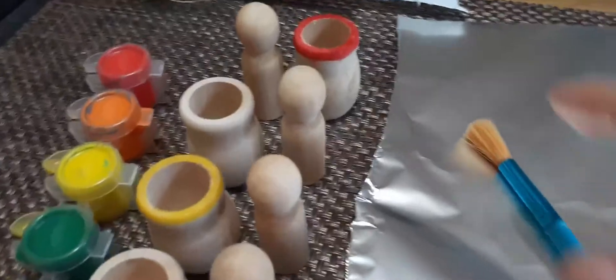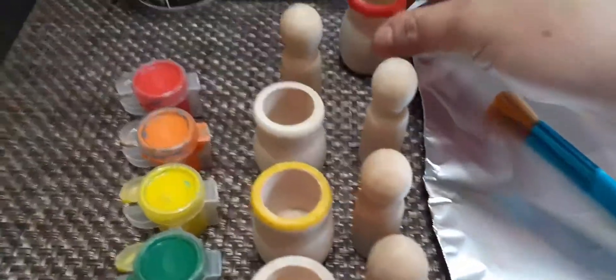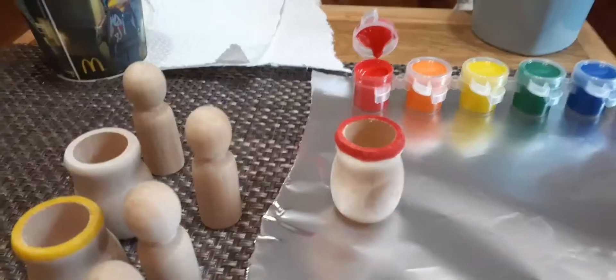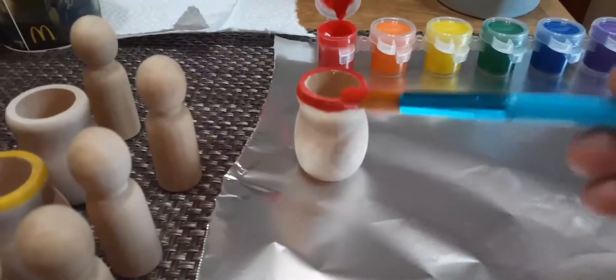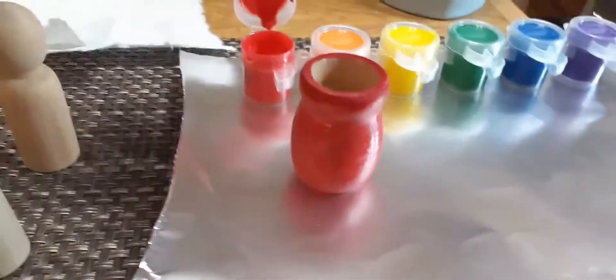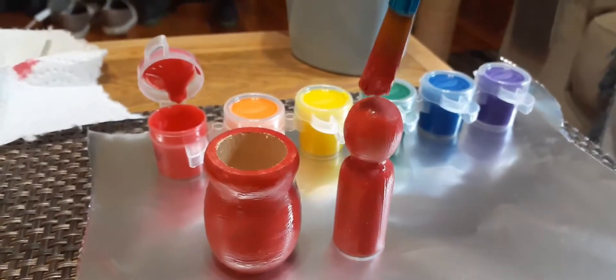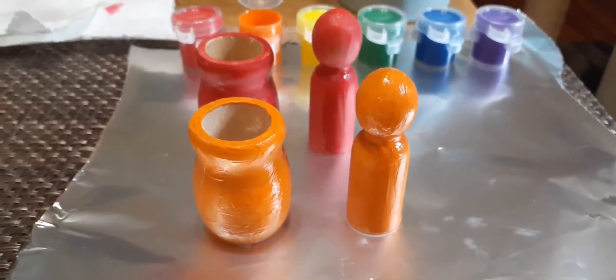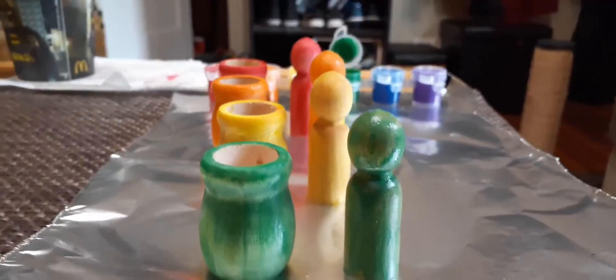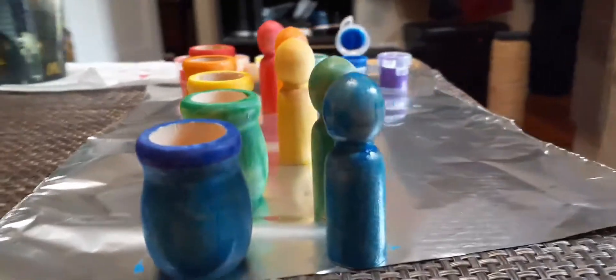This next activity is going to be some DIY color matching wooden pots and people. I got these pots and these people-shaped pieces from Michael's and I'm using non-toxic Crayola children's paints. I did go back to Michael's to get more but they've been out for weeks, so I'm fine just doing the standard rainbow colors. Feel free to adjust this to whatever colors or even patterns your child is interested in — you could use project tape with different animal skin or fur patterns and match them with animals. There are lots of different ways you can do this one.